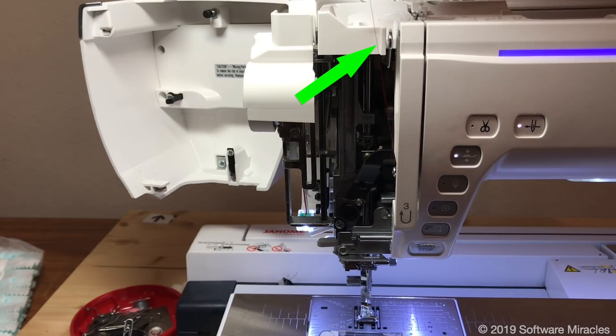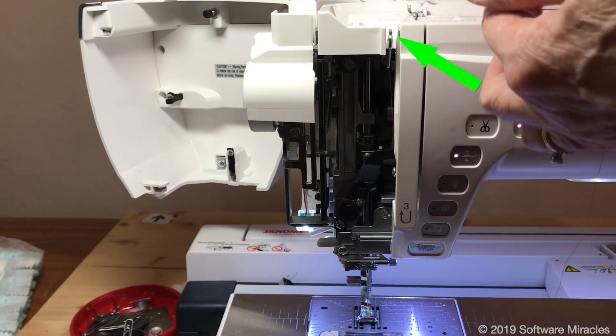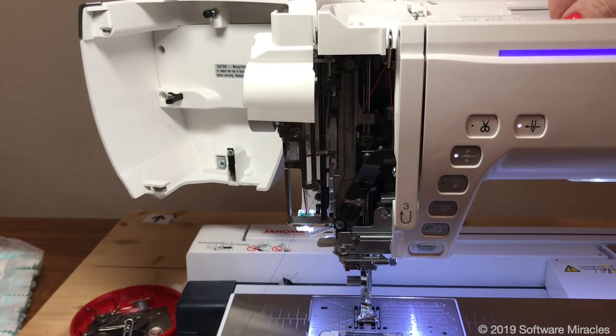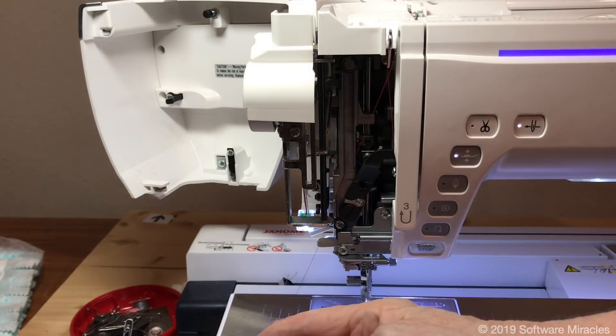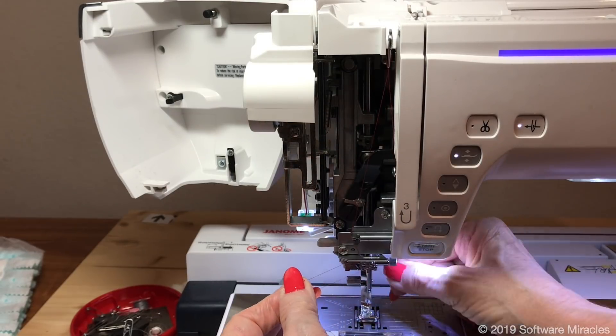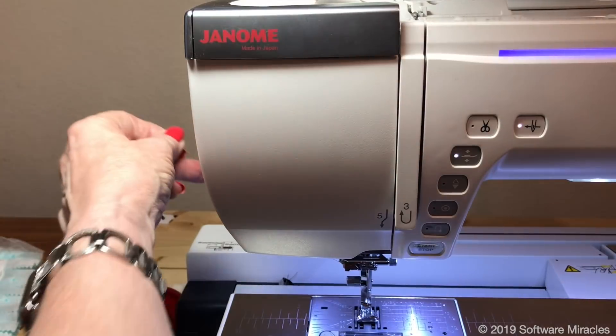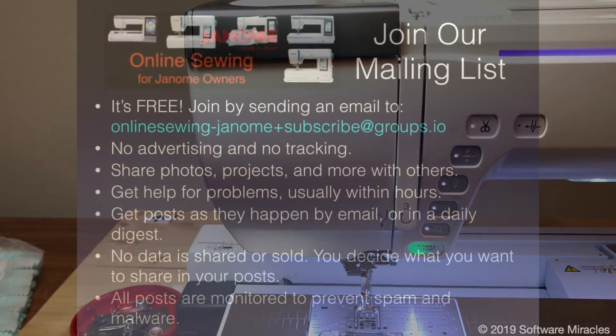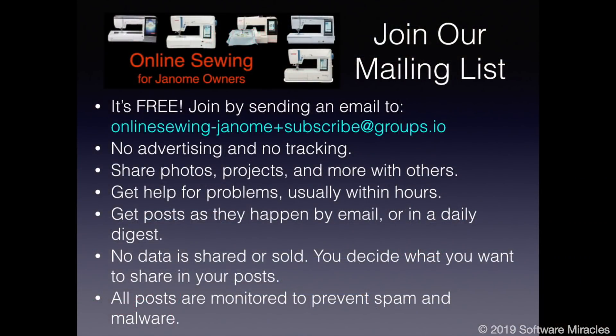Pull the thread over the top from the left to the right and snap it into the take-up lever. This crosses the thread in the take-up lever and keeps problem thread from popping out. Finish threading.